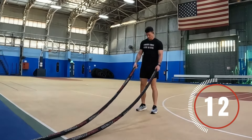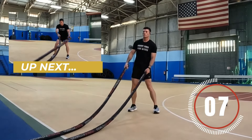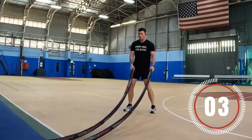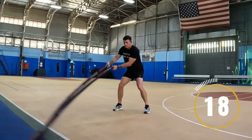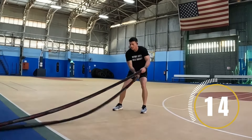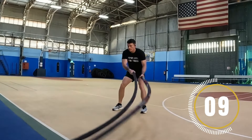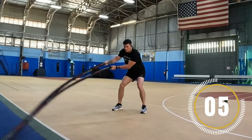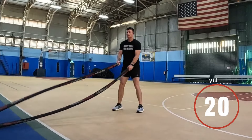Get ready for the next one. The next exercise is gonna be battle rope sweepers. You're swaying back and forth, keeping control of the battle rope. Begin. As you're doing this, try to imagine you're trying to cut the grass or clean the ground with the battle rope. You want this to be nice, smooth, and methodical. Keep the core engaged the entire time. Try not to move your feet too much. Catch your breath, shake it out.